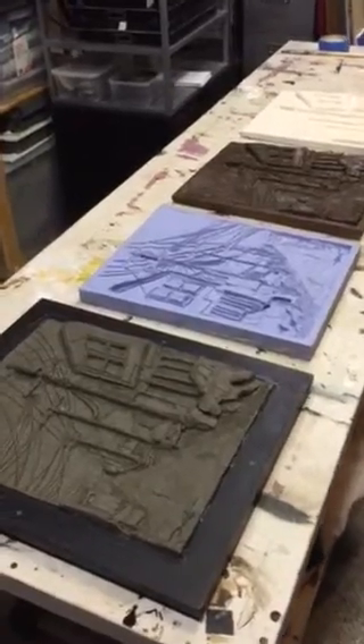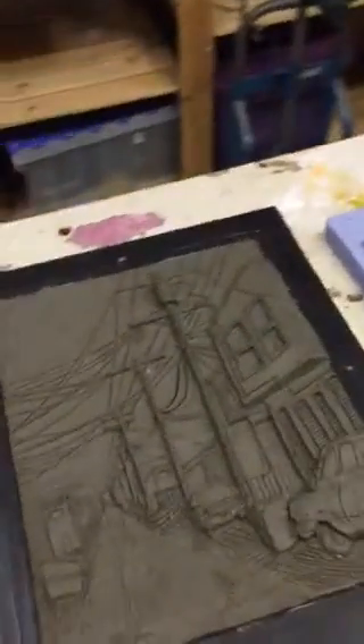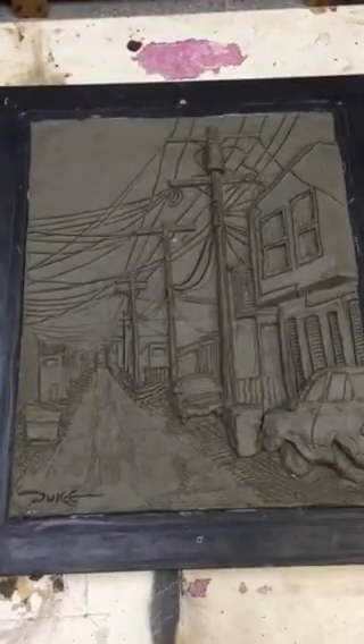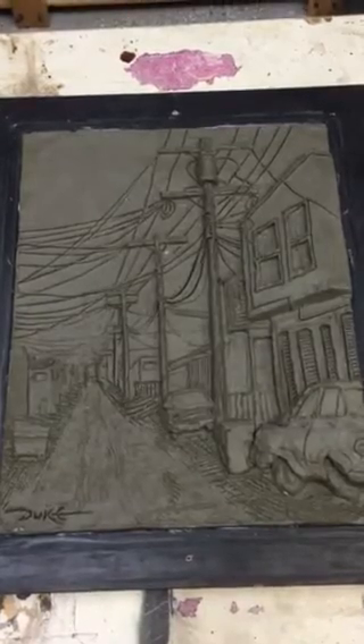Let's take a look at the final castings done from the original artwork. The original piece was done in plasticine — a rendition of one of my Alleys of North Park series.